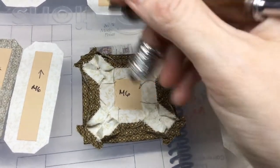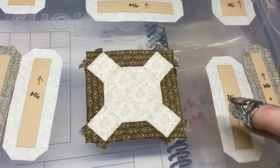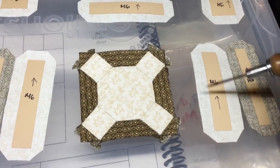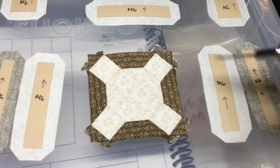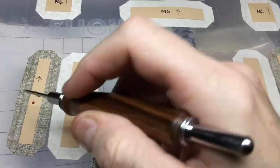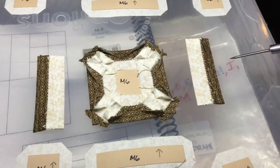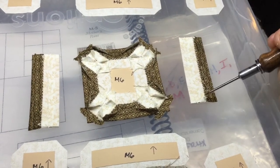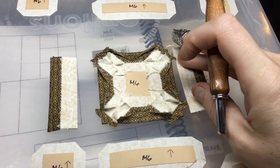I've basted and attached all of my corner triangles and completed my center unit. Now I'm going to baste and connect these two bars on each side so I can attach them to my center piece. I've basted and stitched both bars together on each side, and now it's time to attach them to the center portion.